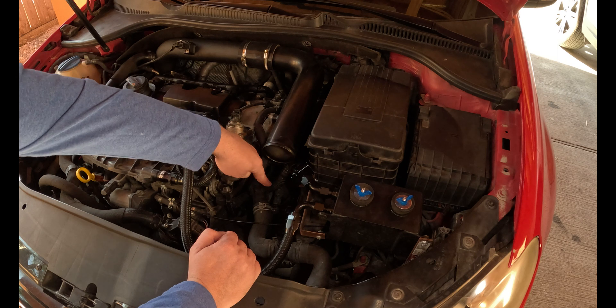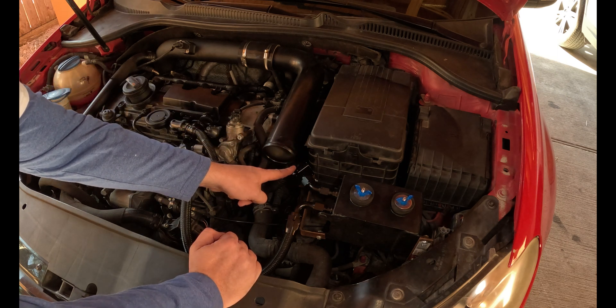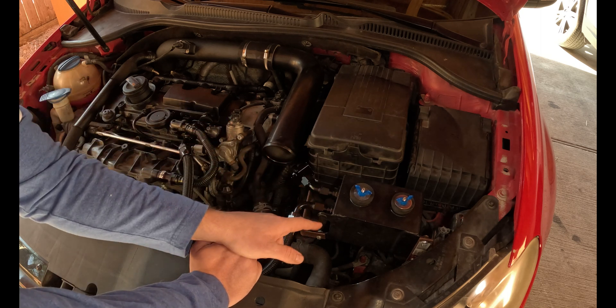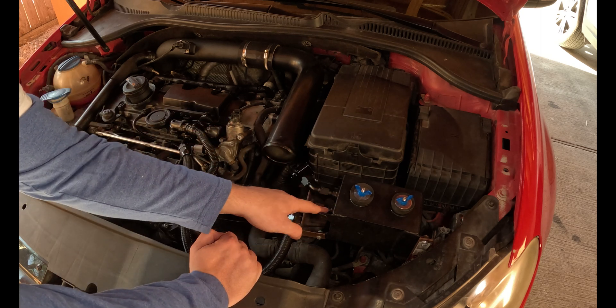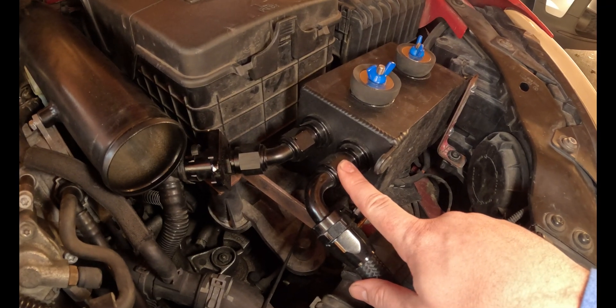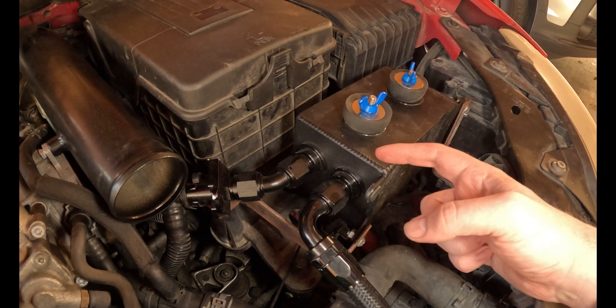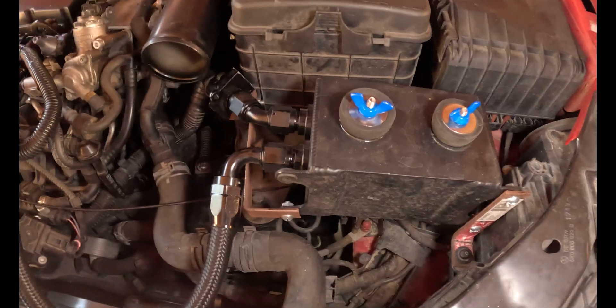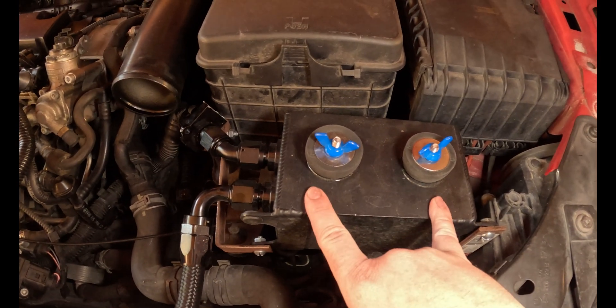Coming off of the lower crankcase is the line — it's tucked down in here and sneaks out over here. It's a one-inch down to a dash-10 going into the side of the can, and then coming out of the other side there's another dash-10. That side has the baffling built right in front of the fitting, and it runs up to the head. As you can also see, I do not have filters here — I have it plugged up, though I do plan on replacing those with maybe some dash-10 or dash-12 fittings welded on top.